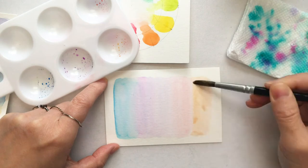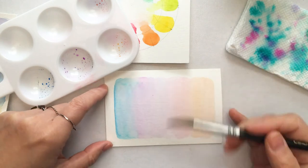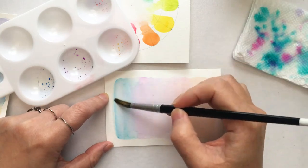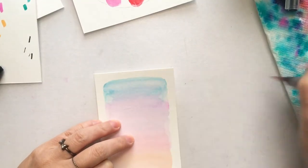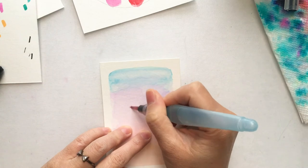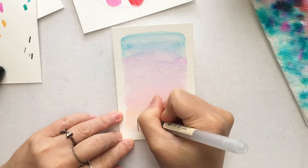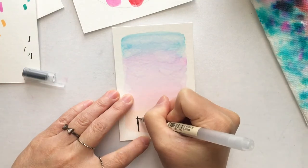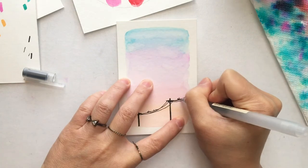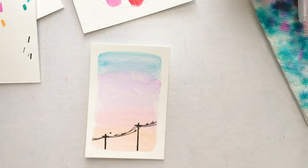This method is great for creating a more subtle background, though you'll never get a very vibrant result. Since we're working on watercolor paper, you can go back with more water to create a smoother transition. After it's dried, I'm using a water brush to lift paint from the paper to create a cloud effect — this technique is called lifting. I'll add some telephone poles at the bottom and some birds to make it look like a sky scenery, making a cute bookmark or gift tag.